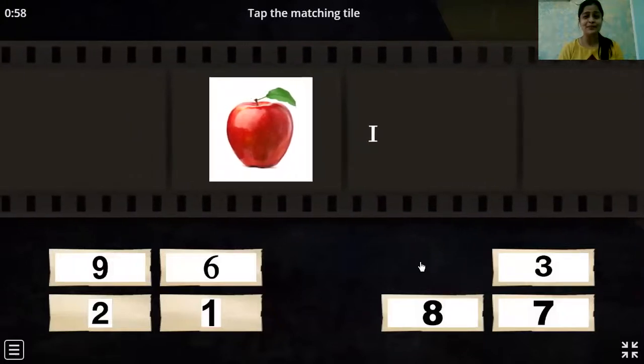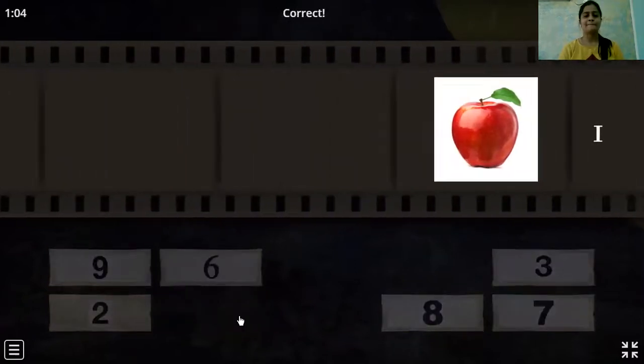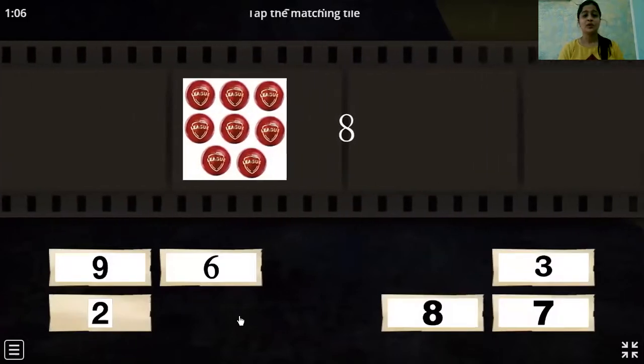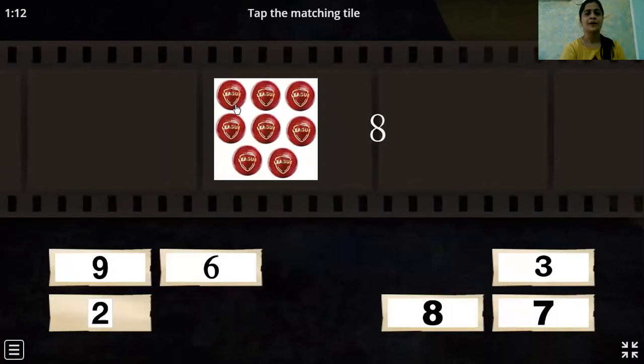Yummy, yummy apples! How many apples can you see? Yes — one apple. Oh, these are balls. Come on, let's count the balls: one, two, three, four, five, six, seven, eight.